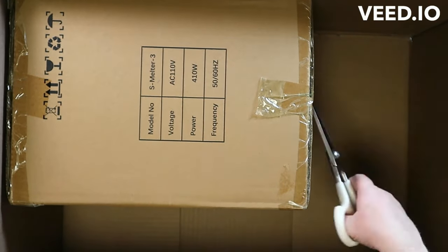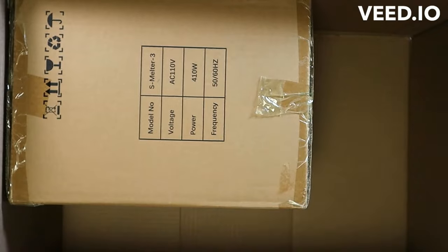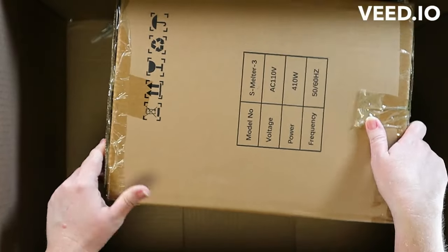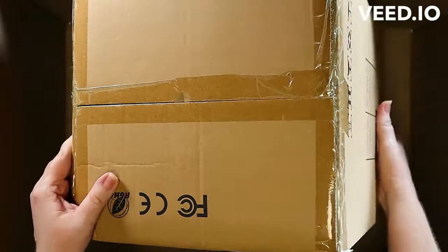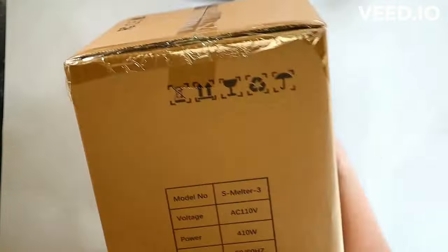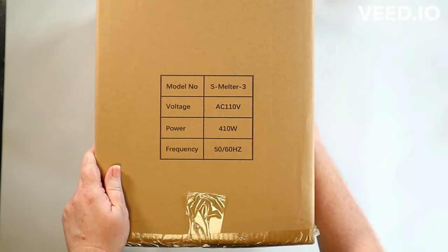Thank you very much. I wanted to see what I could do with it. I was a little weirded out by the box being partially empty and a little concerned that maybe the melter had gotten shaken up a little bit in transport, although I will say the outer box was really sturdy.